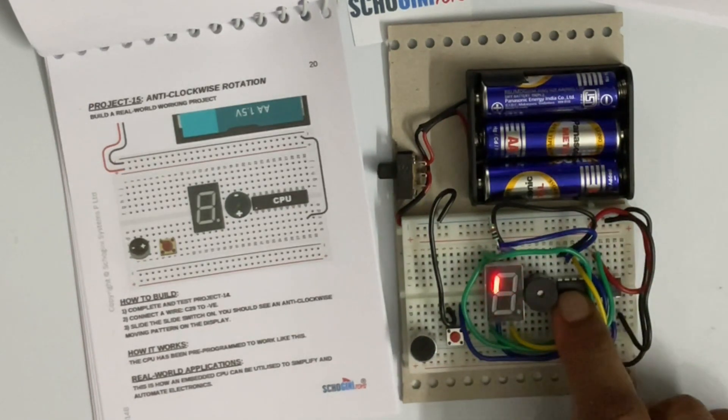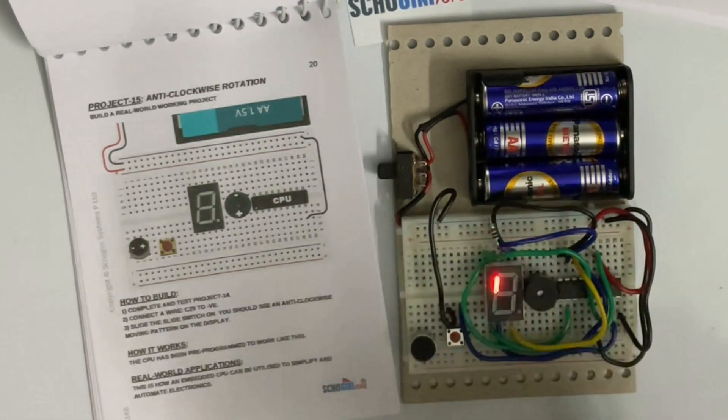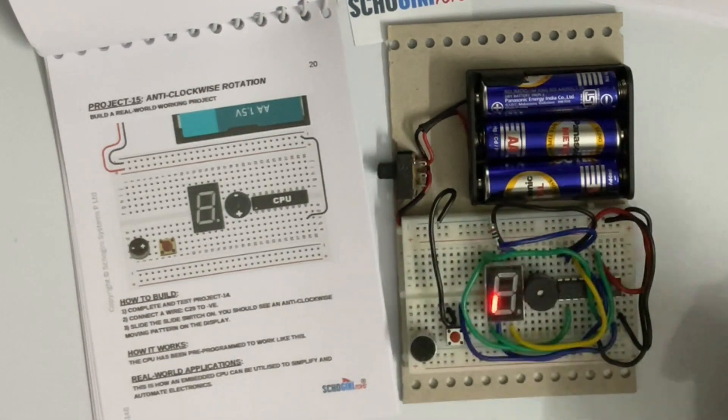The CPU has been programmed to detect the voltage on this pin, which is pin 9. If that is low, it will move in the anti-clockwise direction.